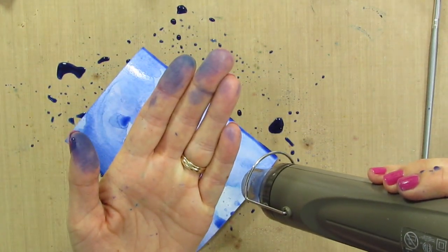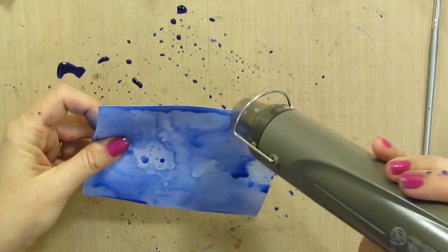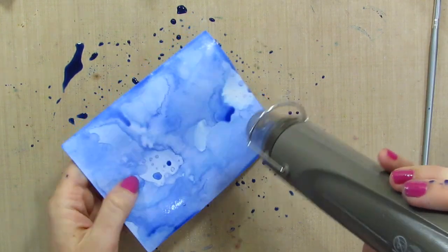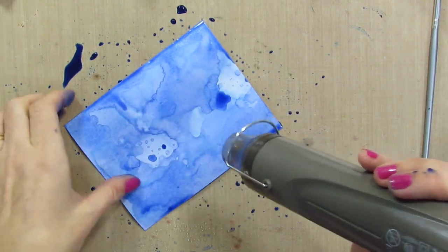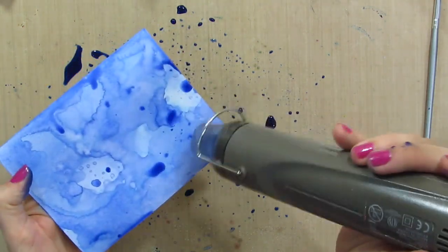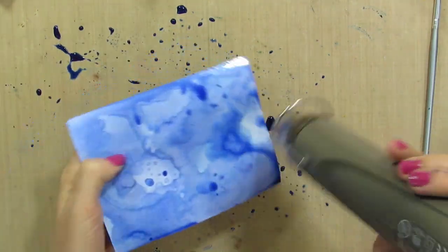Now, be warned — you are going to get inky. A lot of people say to me in my videos, 'How do you not get your fingers inky?' Well, I do. Proof right here. So I am just going to play with this for a minute and then I will show you the results in a second.